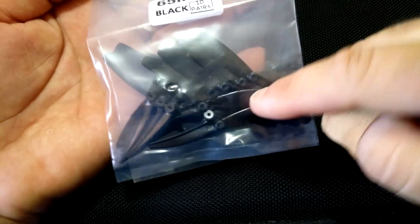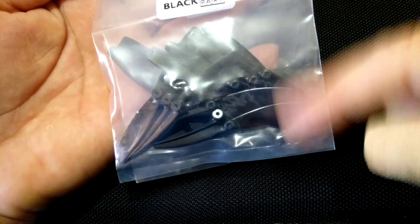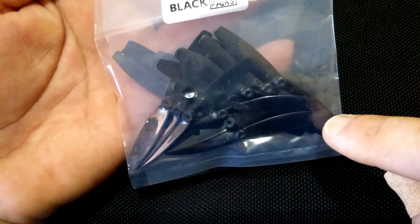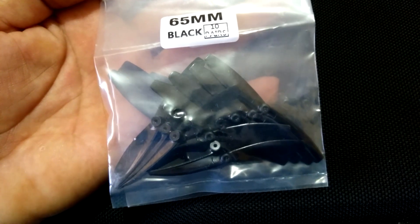I thought I'd try these alternative blades on the Tello because there are some knock-off Tello propellers out there that come in different colors, and a lot of people are having problems with them flying off or breaking apart. So I'll fit these up to the Tello and we'll take it for a flight.